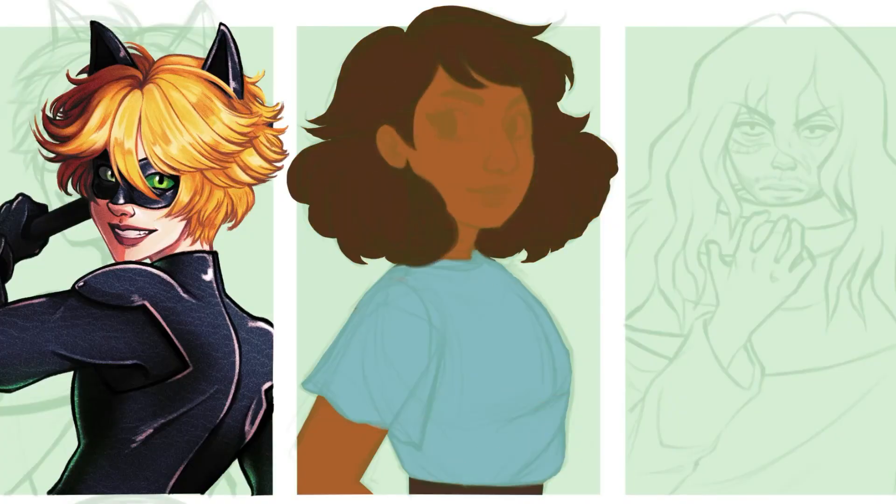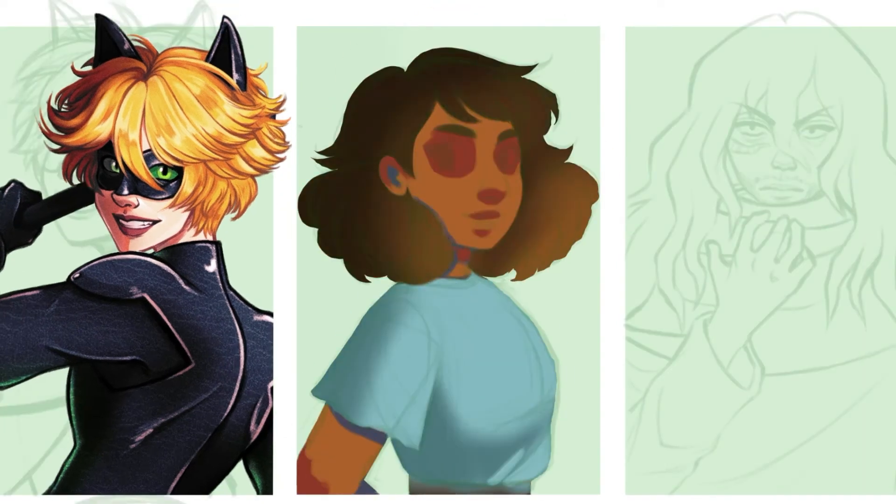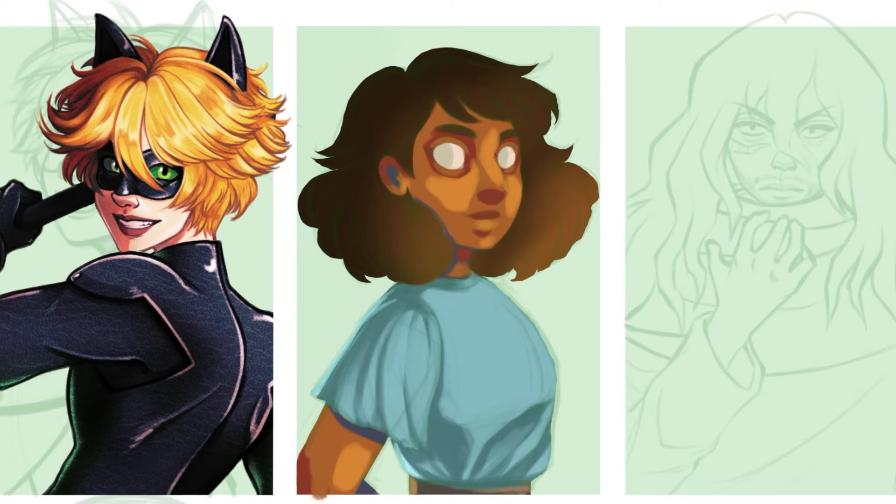Moving on, we have Connie from Steven Universe. I love Steven Universe so much. Maybe I'll make a video just talking about how much I love Steven Universe and why someday, but for now, you can just look at this cute little Connie fan art.